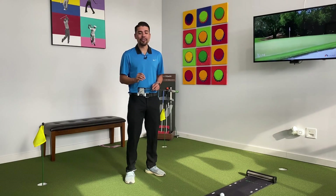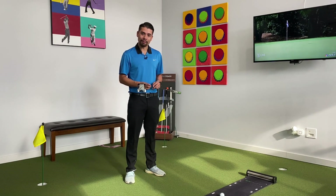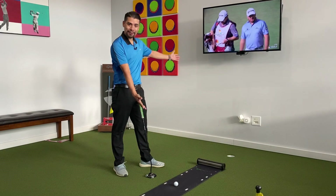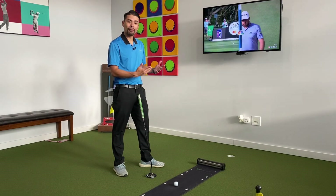The best part about it is that you can use it in the comfort of your living room. So let me show you what I got and help you out with your golf game. Here's my favorite training aid — it is called X-Pod.